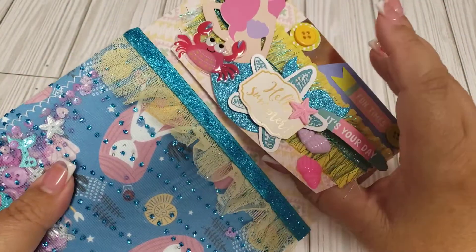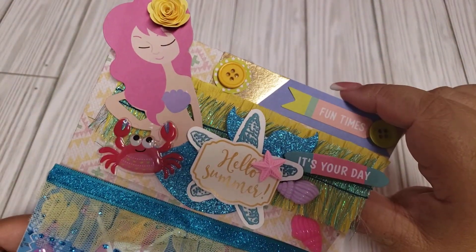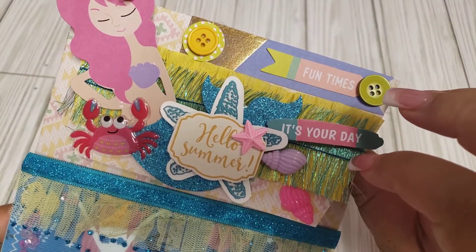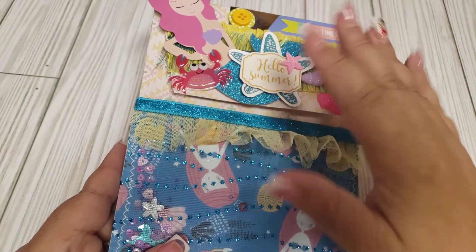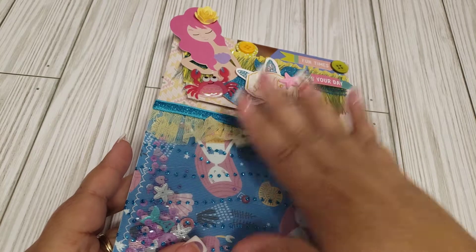Then I decorated the flap here — a little mermaid flap — some seashells, just a bunch of cute little stickers I had in my stash, and then some little crabs. I did do a velcro closure, and she's just requesting you do an altered bag and then insert some goodies inside, so I did do that.